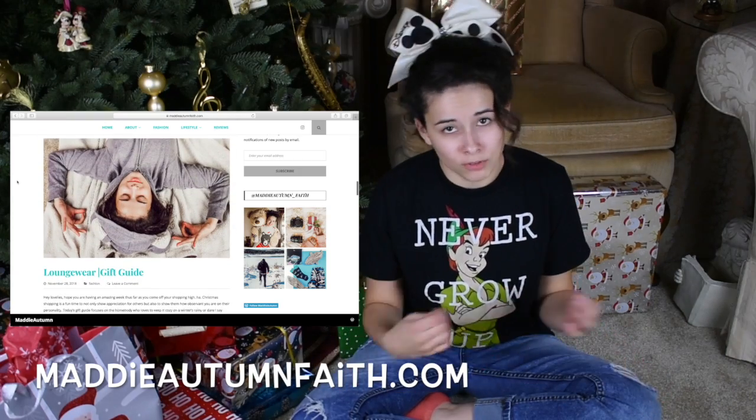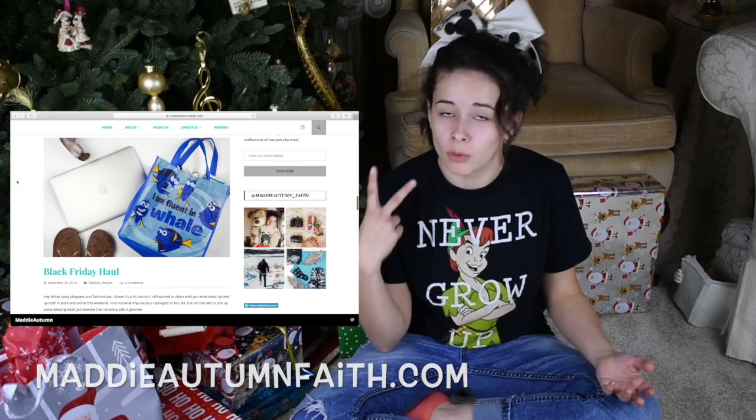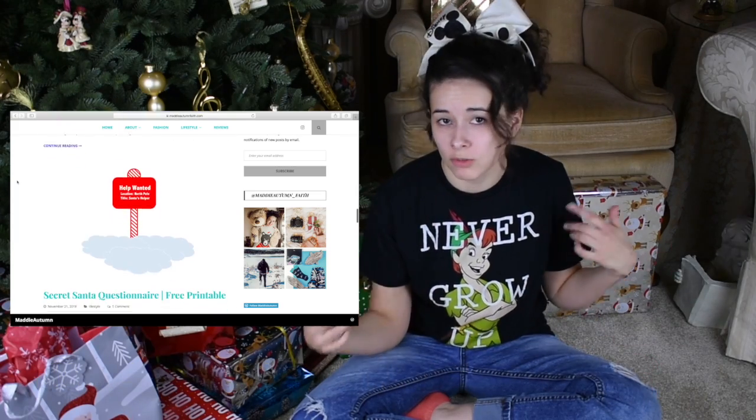If you want to see some fashion lookbooks, reviews — all of that happens on the blog. I post there twice a week, so go check it out if you want to see more. Like this video if you found it helpful, and subscribe for more videos from me. Alright, I'll see you guys soon. Bye!